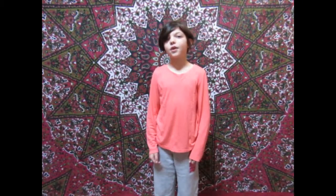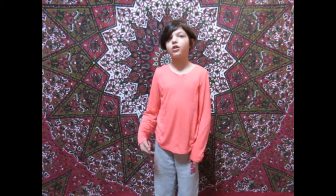Hey guys, welcome back to Nature Makes Love. Today we are going to do an animal yoga video.